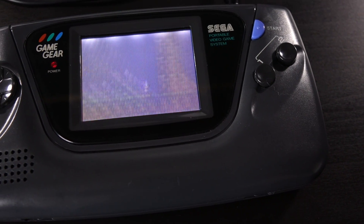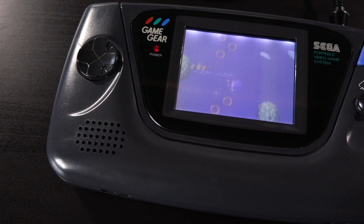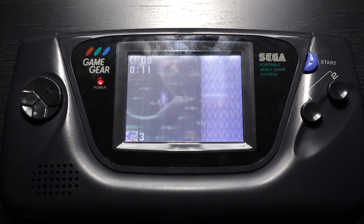Admittedly, this is a somewhat challenging mod, not made any easier by the design of the Game Gear itself. But if you're a fan of the console and want to improve the playing experience, or if the original backlight has failed, or even if you're just tired of replacing batteries, I think the mod is worth it. Just take your time and have some patience.